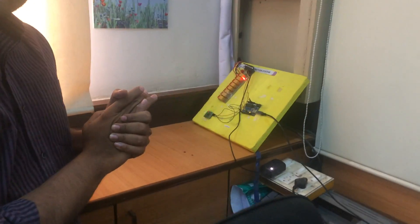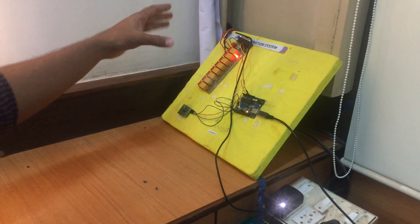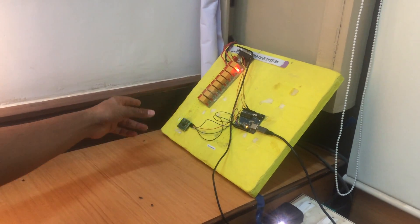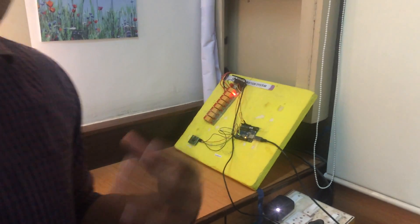Before I go further, let's have a look at the circuit we have developed. If you look, it is almost the same circuit — it has a relay bar, an Arduino, and a Bluetooth sensor. We have utilized the similar circuit, applying the concept of reusability.